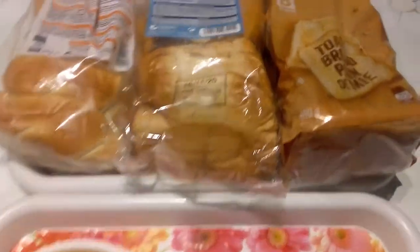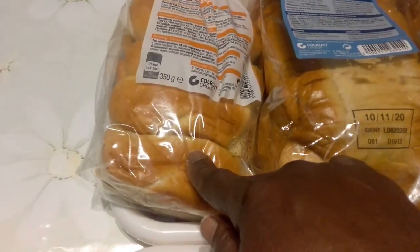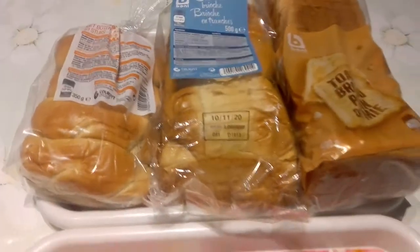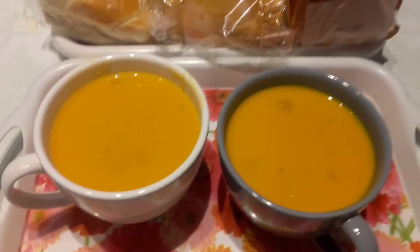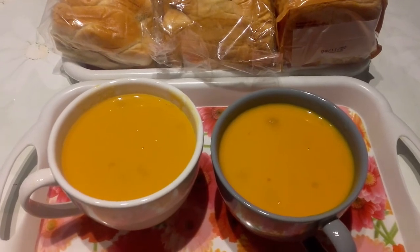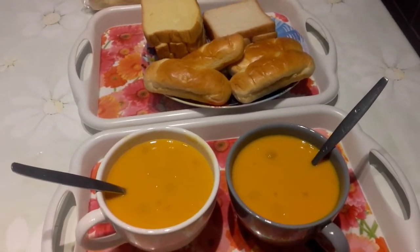Here is the bread we are going to use. We have the normal sliced bread, the sweet sliced bread, and the sweet butter sandwich little ones. You can use any bread you have at home — you can also use the crusty bread. These are the breads we are going to use with the soup. This breakfast is so yummy and delicious. Containing vegetables, it is good for your health. Our breakfast is ready!